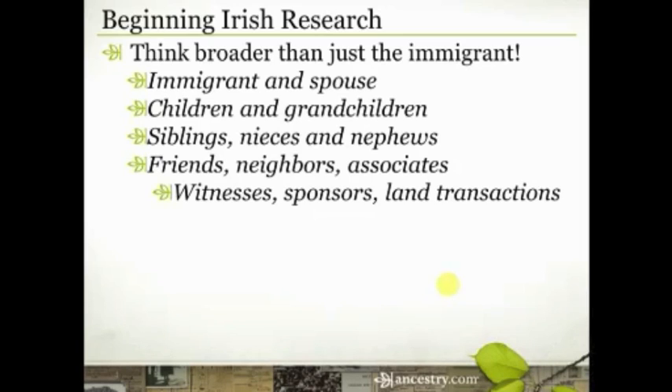This is maybe the 300 level genealogy research idea, but stick with me. We talked earlier about paying attention to who else was on the passenger list and who the neighbors were in the census. There are other things to look for in the ways of friends, neighbors, and associates. Look for people who were witnesses on marriage records or children's baptismal records, people who might have been sponsors, and who they did deals with. When your ancestor got to the United States, did they purchase property? Was there a land deed? Who did they buy that land from? Maybe they bought it from somebody from the same town in Ireland who had immigrated a few years earlier.